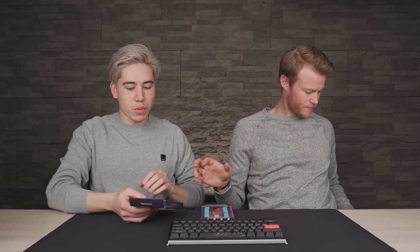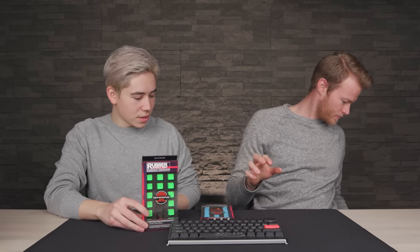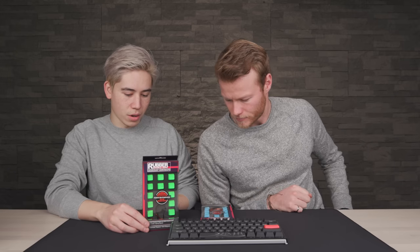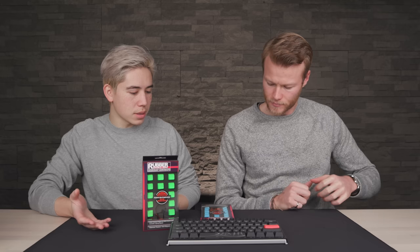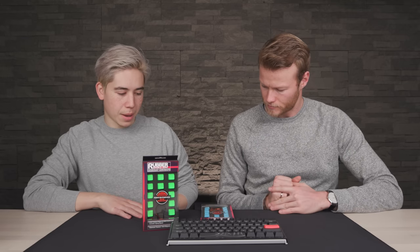So is that like WASD? Yep, the WASD as well as all the buttons around it. So if you reach to your bottom left — we got a lot of things here. These are the rubberized keys. These are by a company called Tahoe, which is a Taiwanese company.